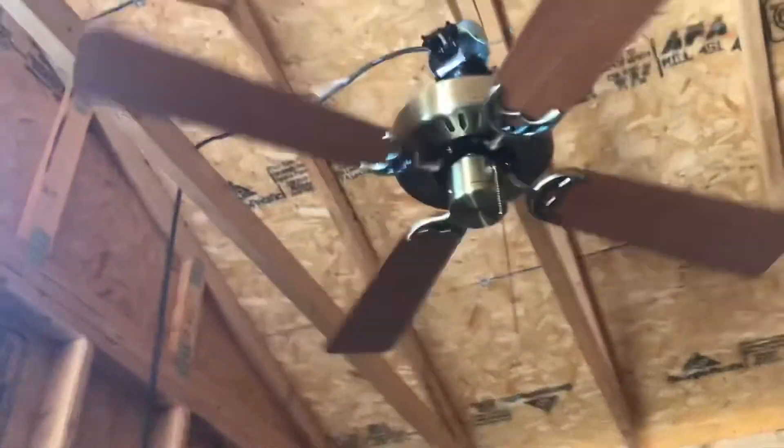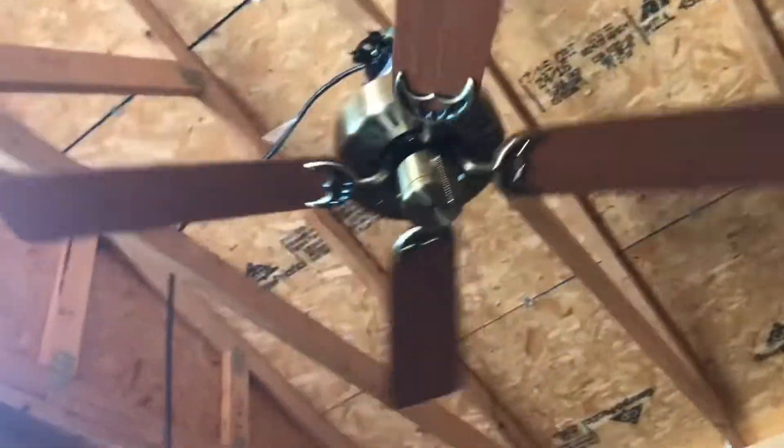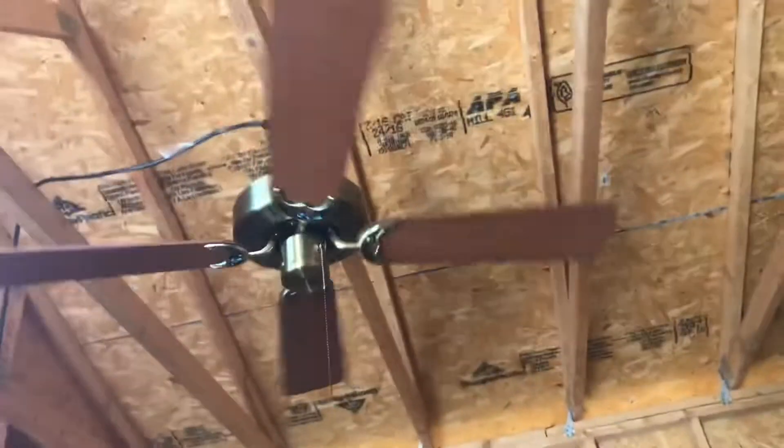If you want to buy this fan, just let me know. I hope to see whoever's buying this at Fanimation. This is selling for $13 if I include the mounting hardware, or $10 with no mounting hardware. Negotiations are allowed — you may negotiate.